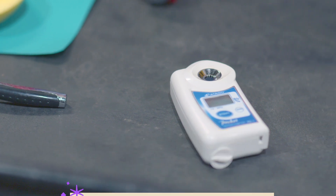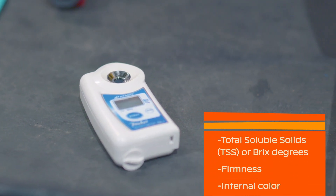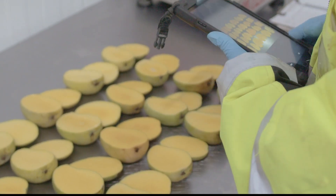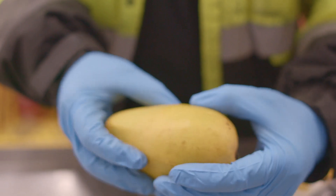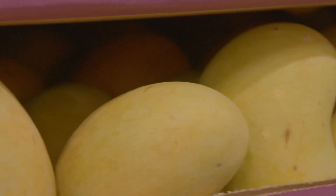Maturity can be measured with the soluble solids content or Brix degrees, the firmness, and the internal color of the mango's flesh. When a mature mango starts the ripening process, the Brix degrees will increase while the firmness decreases and the color changes from a pale yellow to an orange yellow before it is ready to eat.